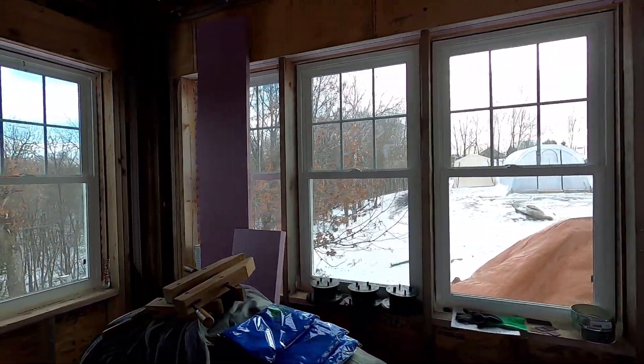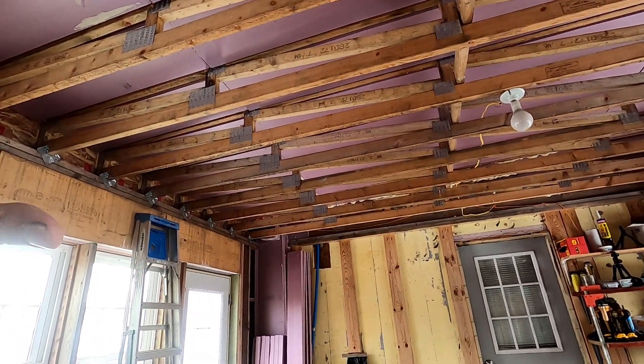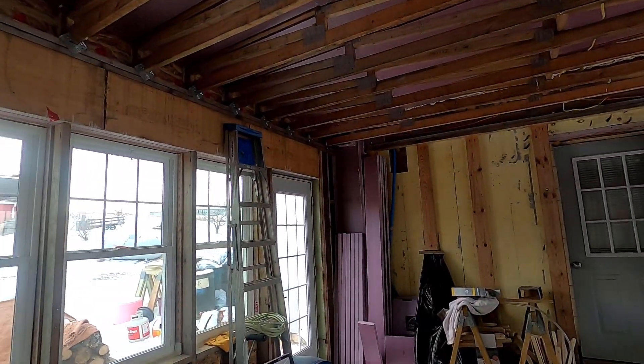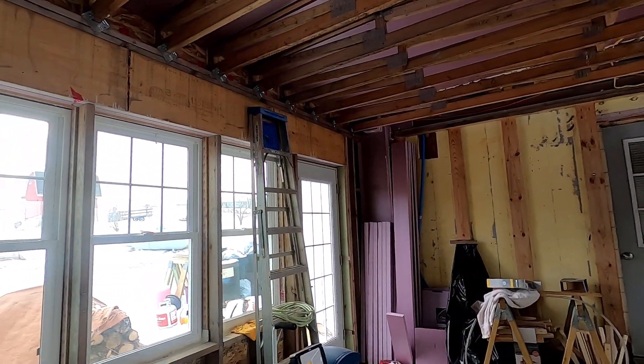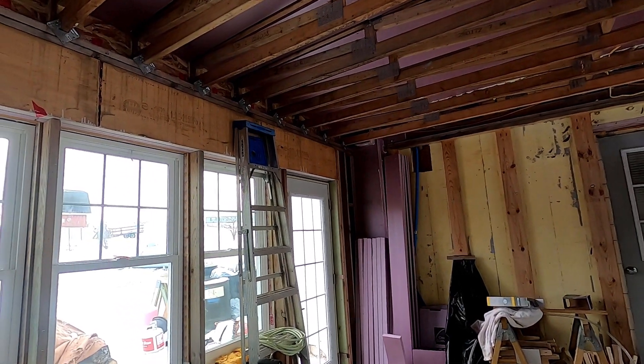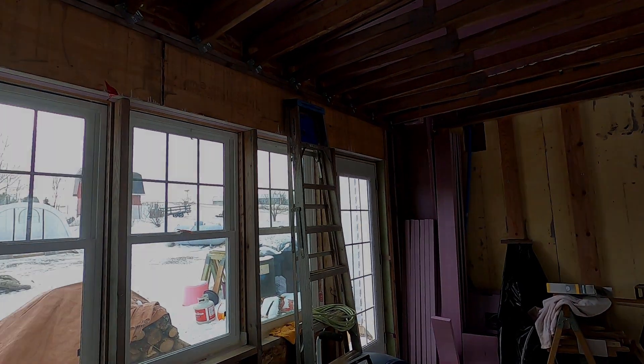Good morning. Welcome to Planet Mojo. I'm in our addition project here and this is stage two of three stages in building our homestead. In this video I'm going to show you how to design a house to be built in stages so you can stay on budget and still get it done.